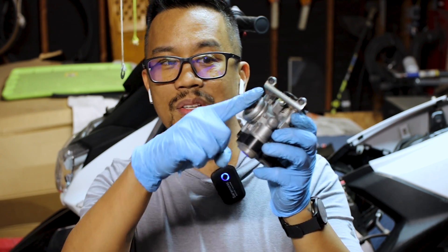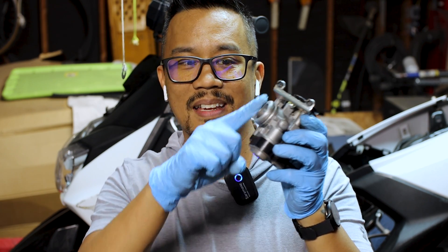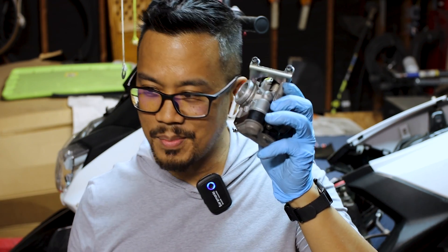Alright, so for today what we're going to do is we're going to take the stock throttle body right here. You'll notice that one side is flat and the hose goes over that. So let me give you a visual example.